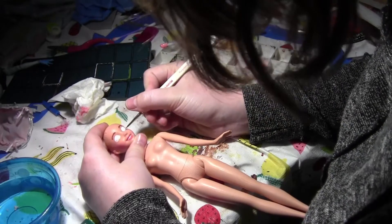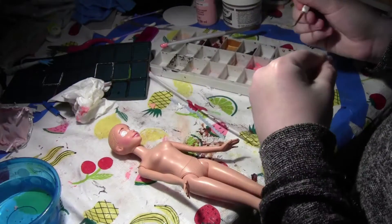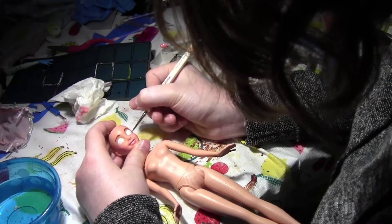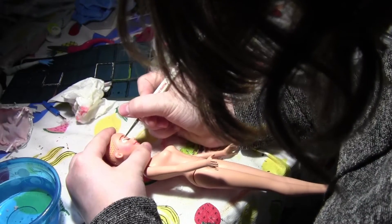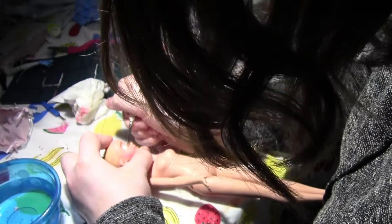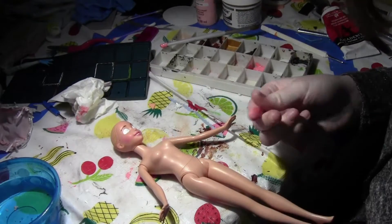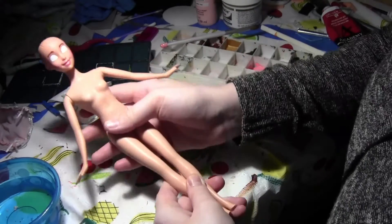I'm doing another layer of eye whites because they were kind of blotchy — you need several layers for eye whites. I'm using a really tiny brush that I picked up at my local game shop; they have really great brushes, varnish, and stuff. When I started doing Warhammer painting I got this nice detail brush. You can actually use Warhammer paints on your dolls and they work really well — that's what Doll Motion uses apparently.